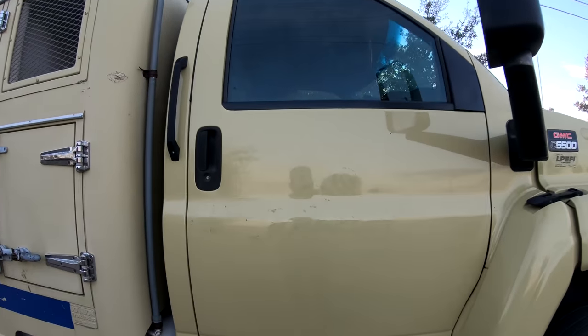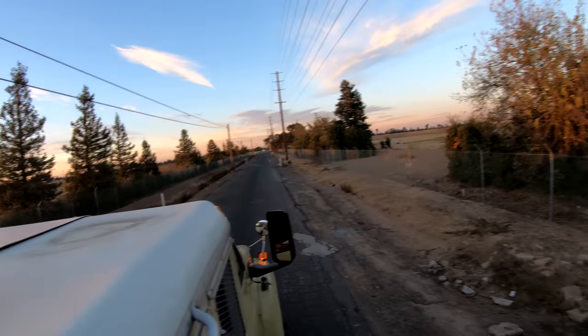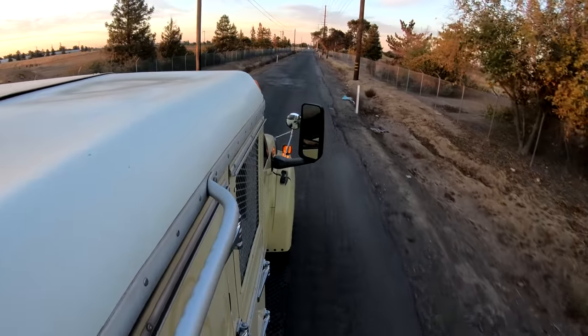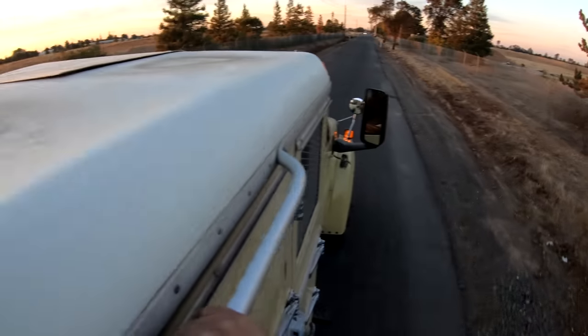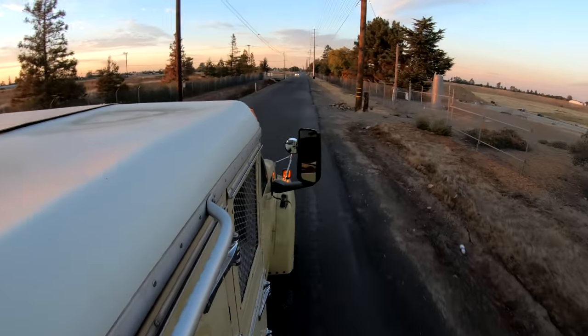That thing sounds mean! I feel like a SWAT man. All right boys, let's go get him — we got a suspect, he's pillow-shaved, we're gonna go kick down his doors. Got my boys in here, we're heading out. It's the crack of dawn, the sun's barely coming out — let's go get them!